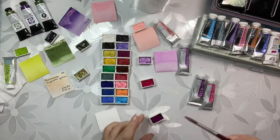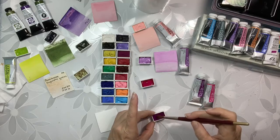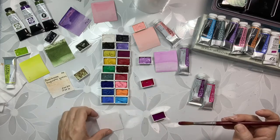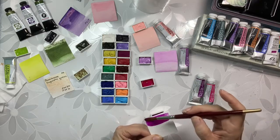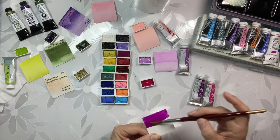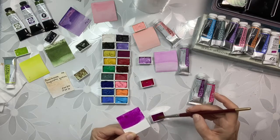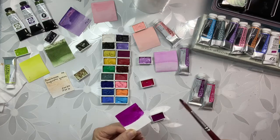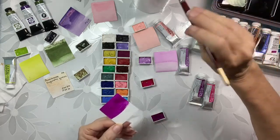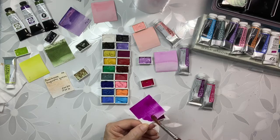This one is going to be the Bright Violet. This is so pretty. It's just such a lovely color — it's just so crazy amazing to me. Look at that, I could just stare at it all day. I'm pretty silly I know, but I really love these colors, it's just so pretty.